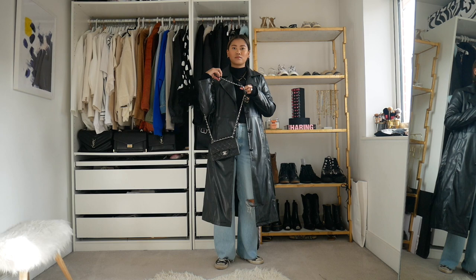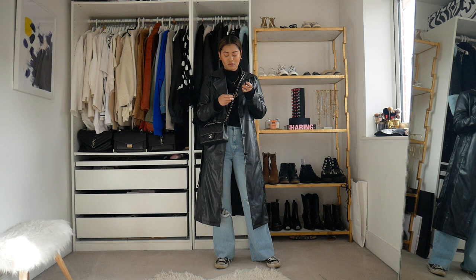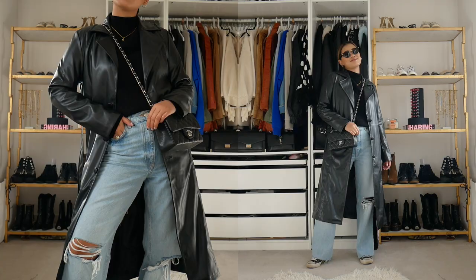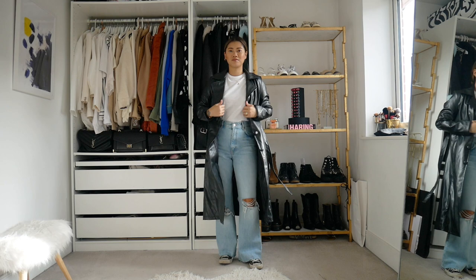Just to finish off this look, I'm just going to be adding a crossbody bag. I just want to keep it small and nothing too overwhelming, and of course just finishing off with some black shades as well. I also quickly wanted to show you guys that this outfit also works really well with a white t-shirt — keeping it plain and simple, but just breaking up the colors a little bit more.